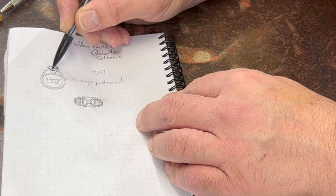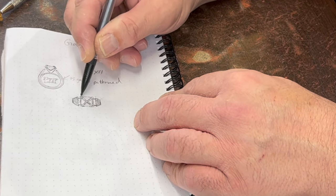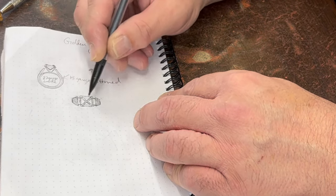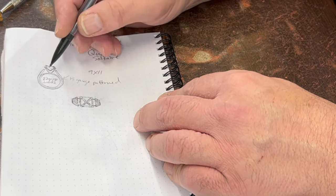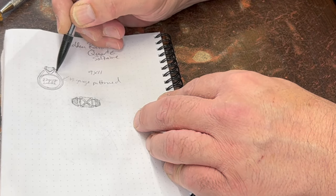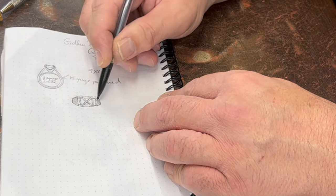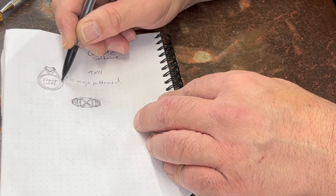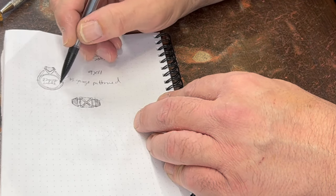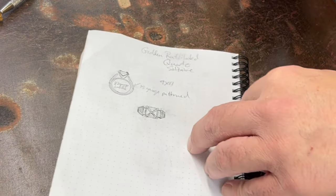Sometimes just drawing it out gives me a template. I'm going to create a prong setting that comes to four wires coming to a point, with a piece of square wire filed down and contained by wires that come up off the band. It's going to be a double band — an inside ring and an outside one that points up toward the edge of the stone. I'm going to texture it about halfway up, because the bottom side gets worn down anyway.